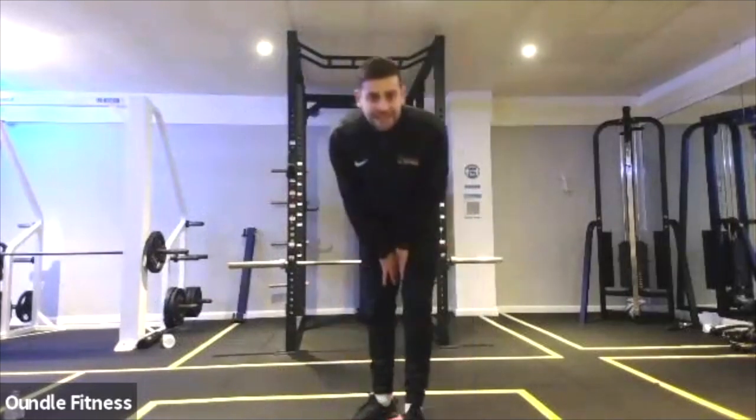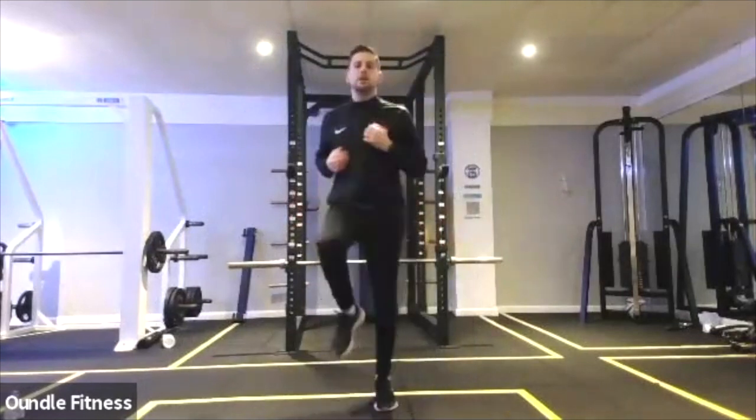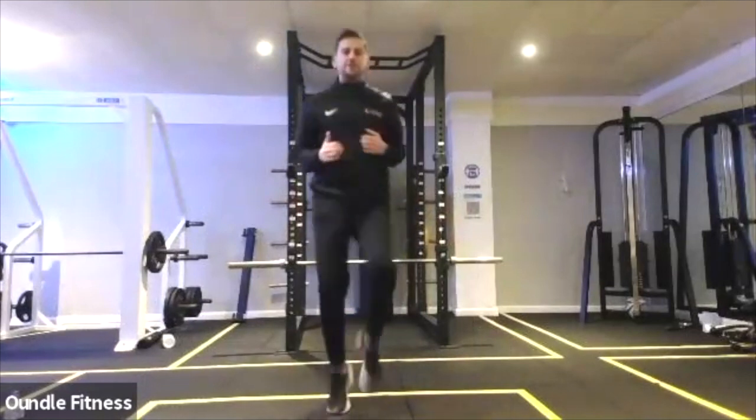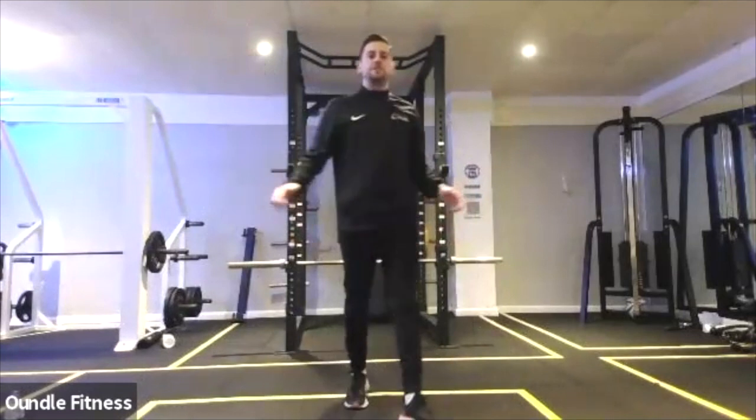All coming to the end now, into the last minute or so for most of us. Remember those knees, each one is one repetition, so you can smash them out nice and quick, and then it's into the star jumps and we're going to do 50 of them.